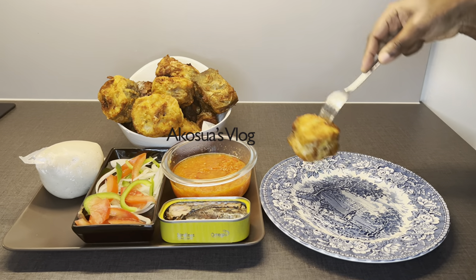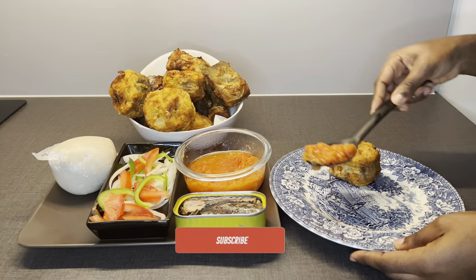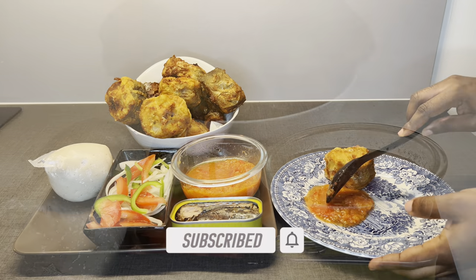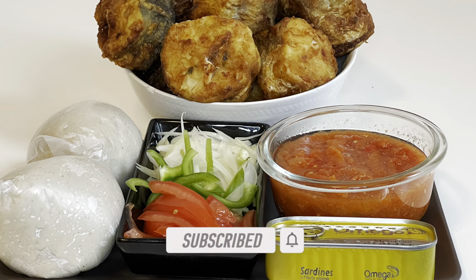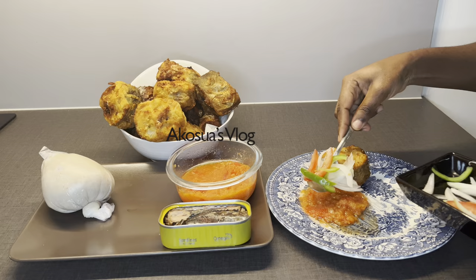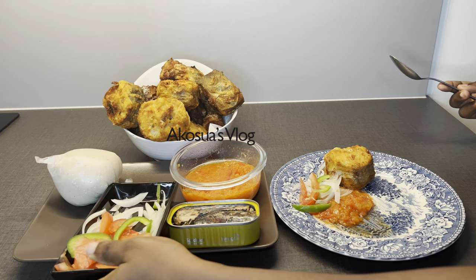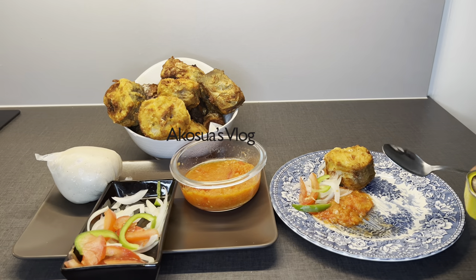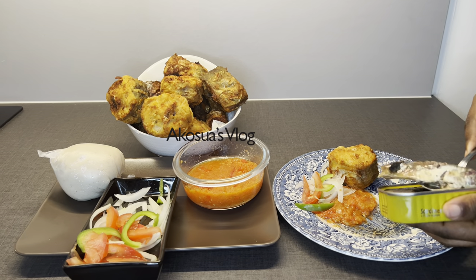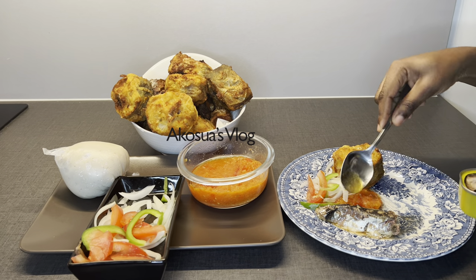Hello and welcome once again to Akusa's vlog. If you are new here, please subscribe to my channel and don't forget to hit the notification bell. You've been cooking bangku the wrong way since time immemorial, and today I'm going to show you the authentic way to prepare this special delicacy eaten by the people of Ghan Ever and Fante tribe in Ghana. The main swallow, bangku, is made from fermented cassava and kondo.